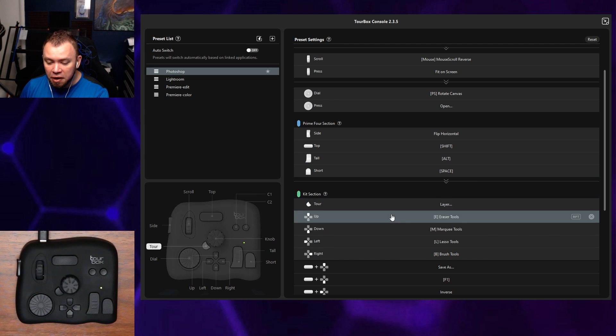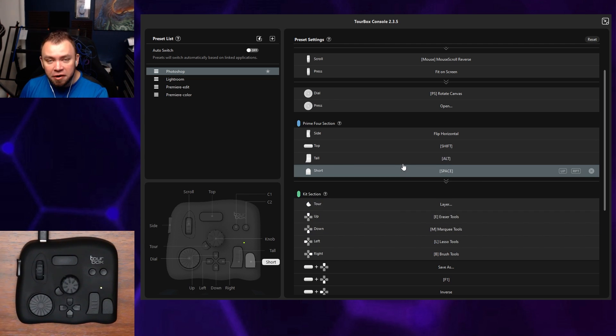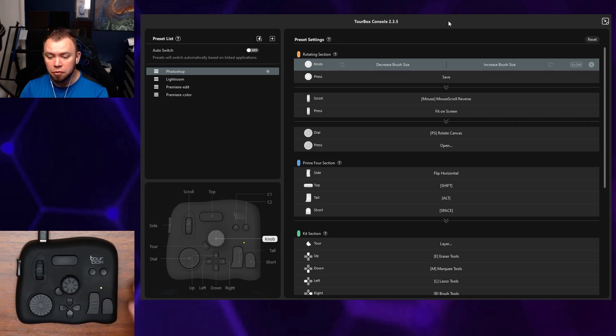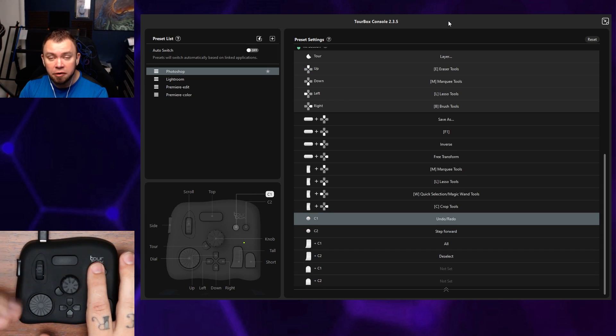As you hover over them, it also highlights the button on the little image down here, making it very easy to tell which button you're customizing. And if you don't feel like scrolling through to find a button, you can actually just push the button on the pad and it'll take you directly to that button to customize it.